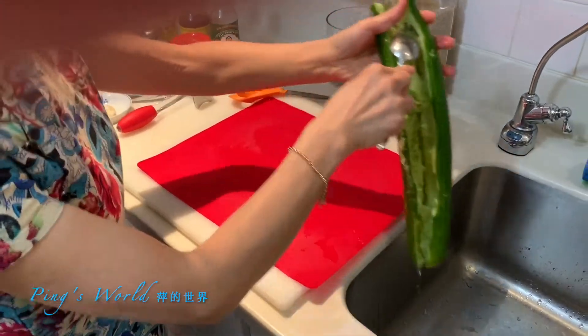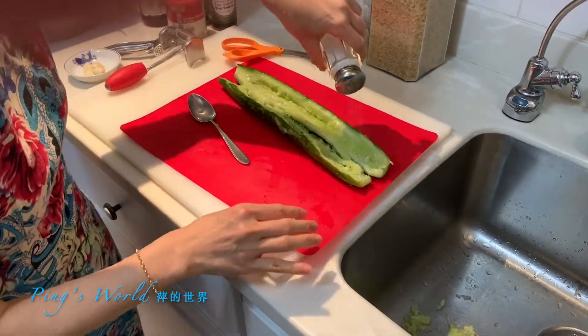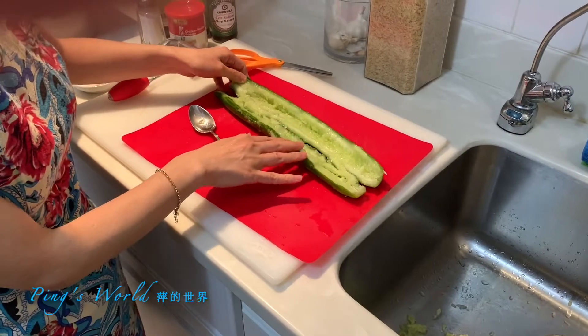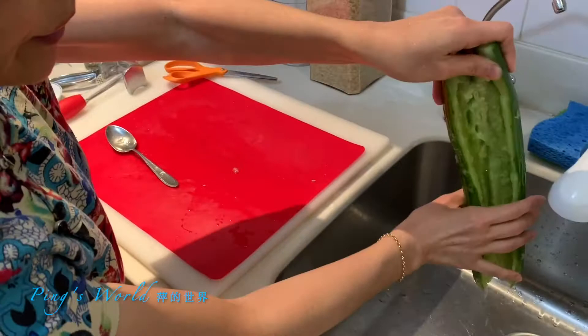Get rid of some of the seeds. Put some salt over. So we let it sit for 10 minutes. Now it's been 10 minutes, so let's drain the liquid.